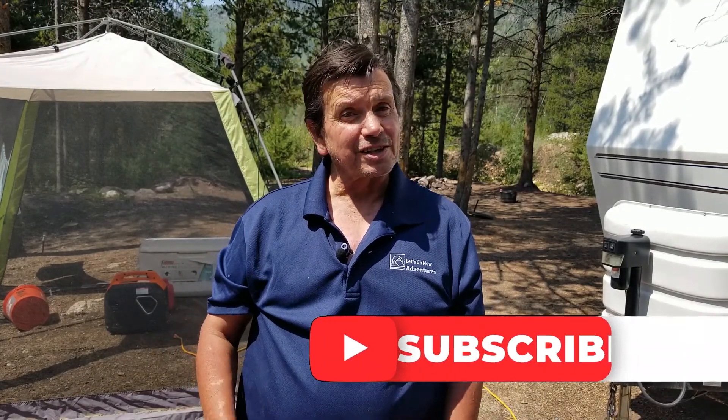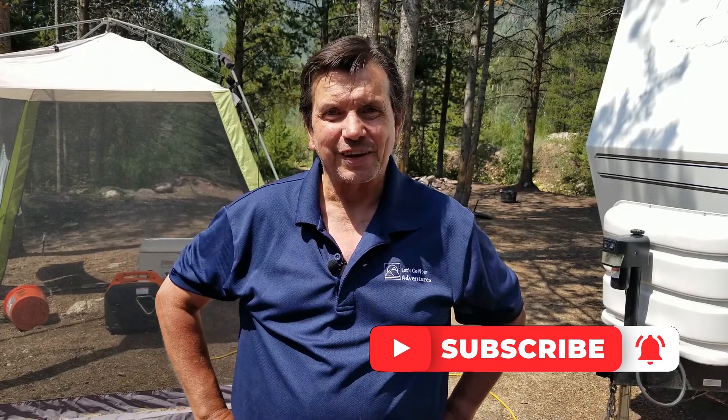If you enjoyed the video today and got some value out of it, please give us a big thumbs up — we really appreciate that. And if you like videos like this, if you're into camping, RVing, and you love the outdoors, consider subscribing to our channel for more videos all about camping. I'm John with Let's Go Now Adventures — I'll see you on the next adventure. Bye-bye.